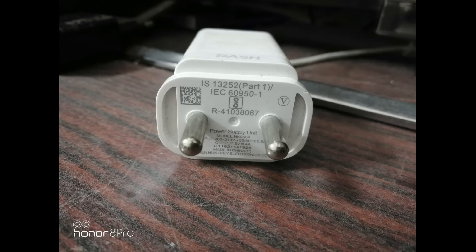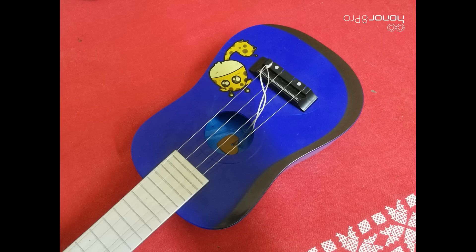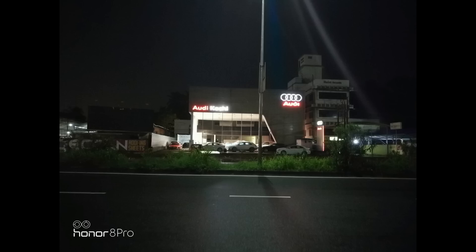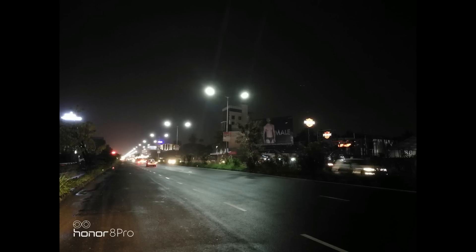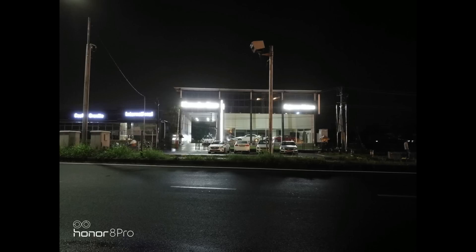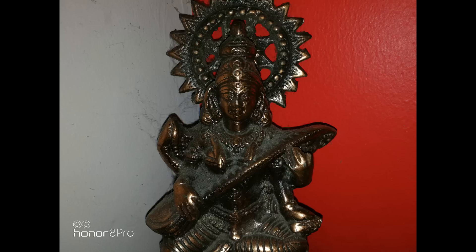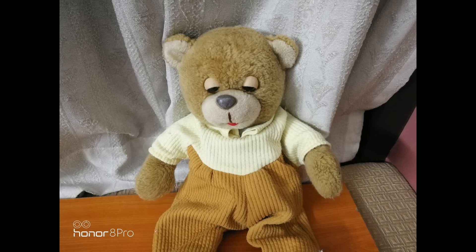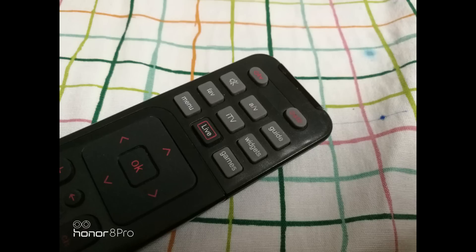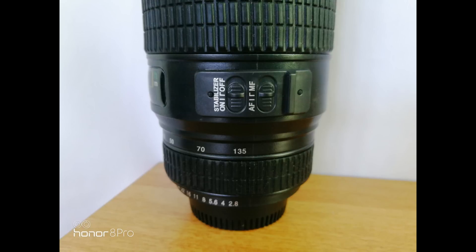Now let's have a look at the low light experience. Most flagship devices have great low light performance and the Honor 8 Pro is no different — the low light experience is impressive. There's also a night shot mode which you can use with a tripod for very good results. Noise levels are kept low and the overall clarity in low light is good. Notably, there is no optical image stabilization, yet the camera managed to take some really good low light images, which is impressive. The dual LED flash also works quite well.